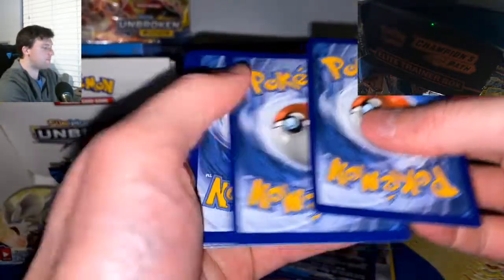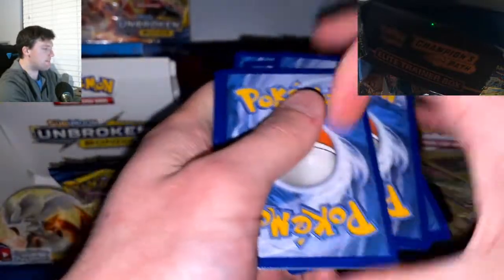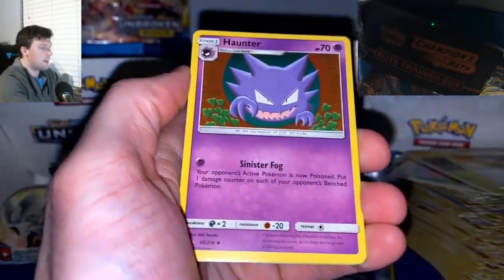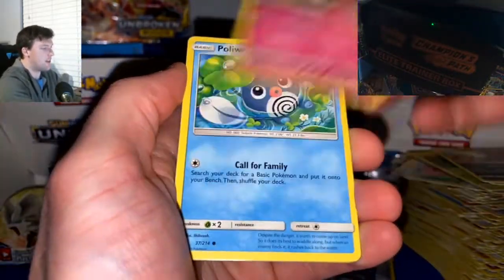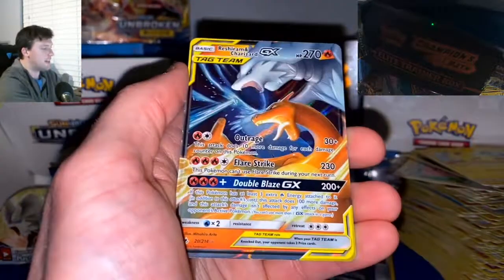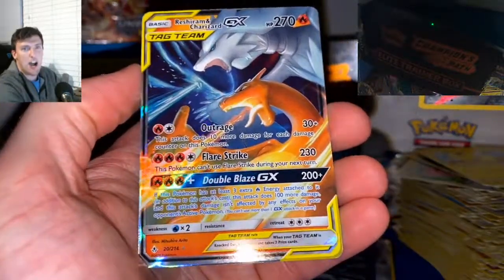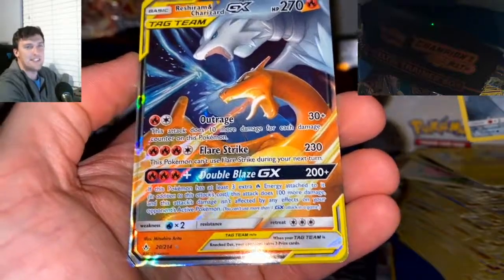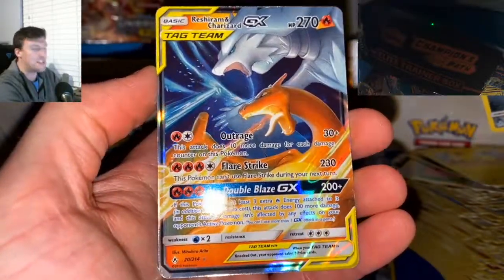This is it — this has got to be it! I think I saw a yellow edge though. Alolan Diglett — Reshizard GX! Let's go! It's not the Secret Rare, but we pulled the Reshizard! We got the Charizard music going — let's go! Reshizard GX pulled out of the booster box!